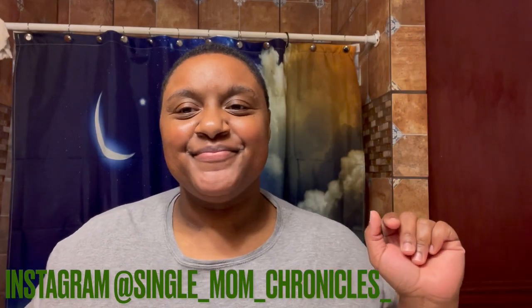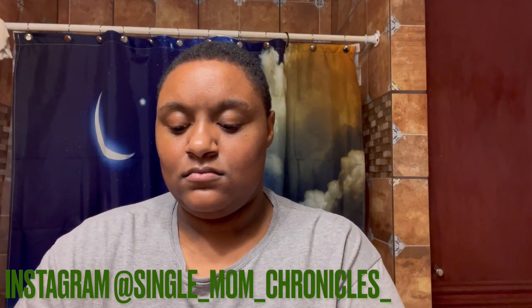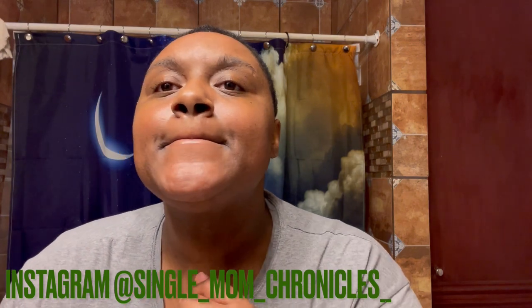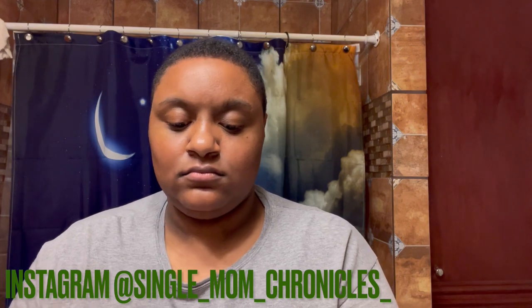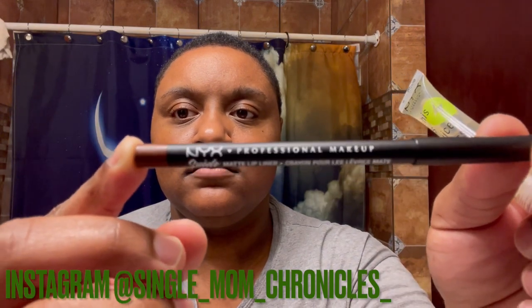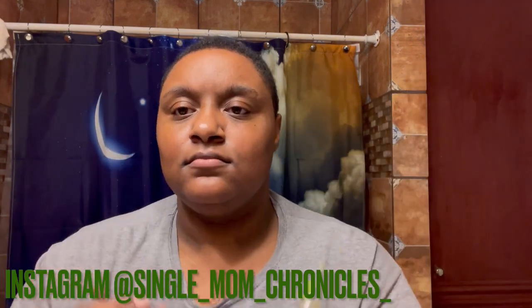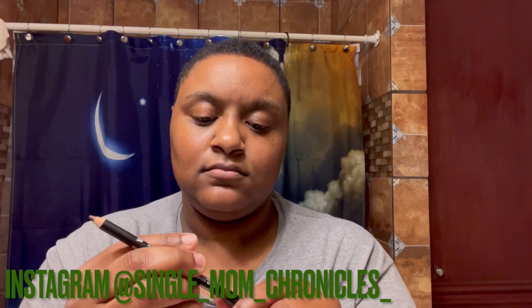Hey you guys, welcome back to my channel! Today I'm just going to do a quick beginner-friendly lip gloss over liner. First you want to start off with dry clean lips. Here's the lip gloss that I'll be using and here is the liner that I will be using as well.